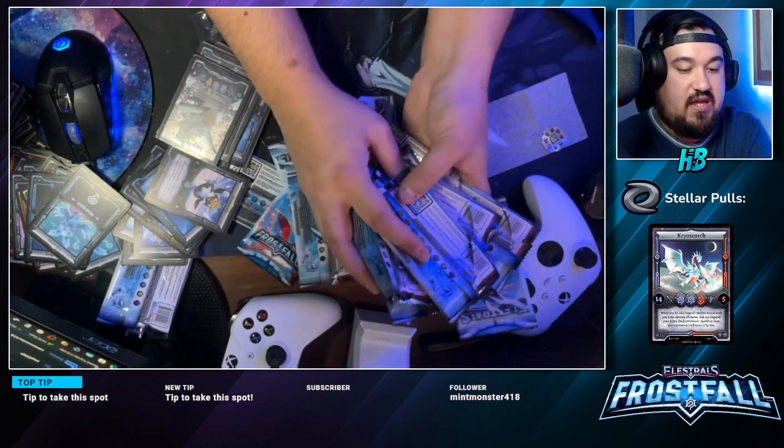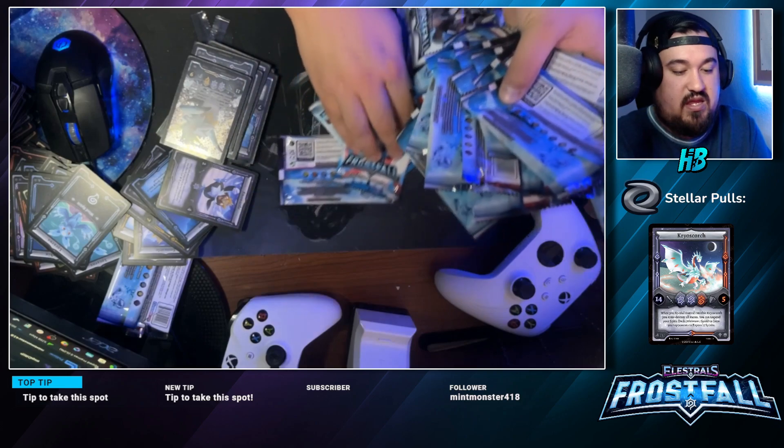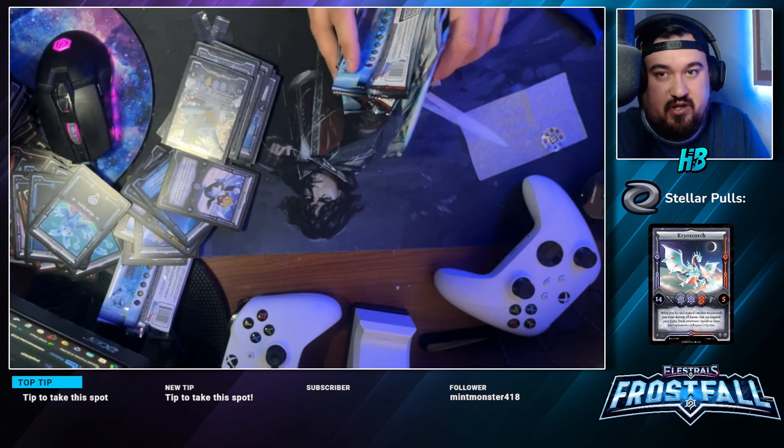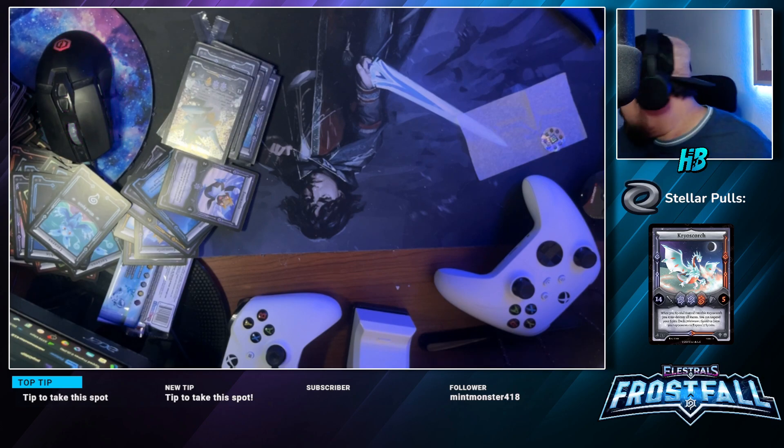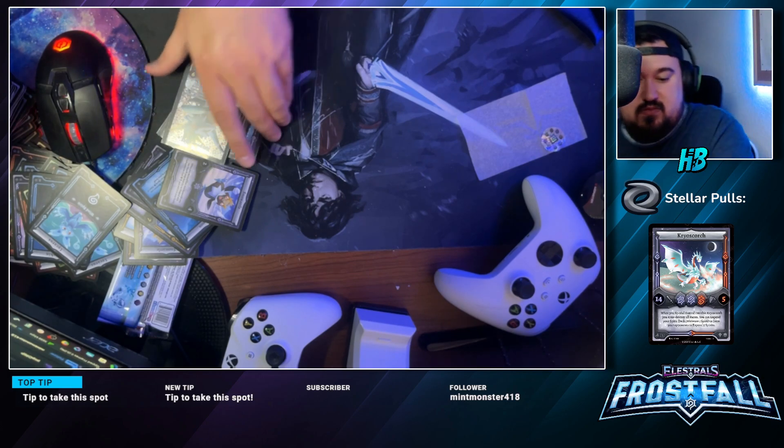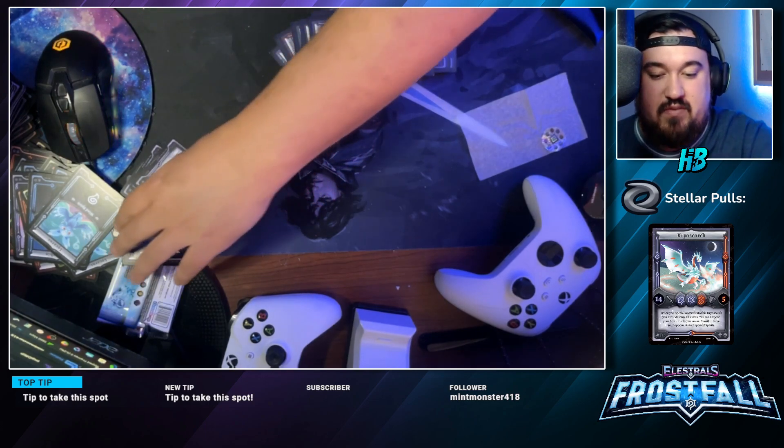Let's show off the hollows we got — pretty good haul!